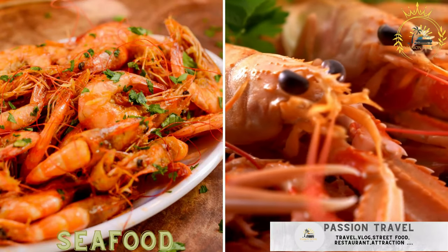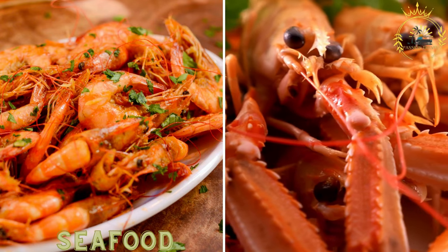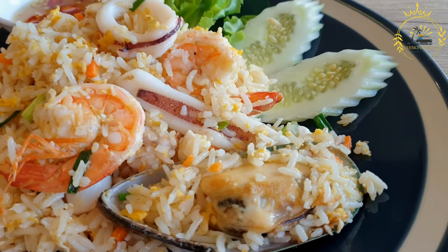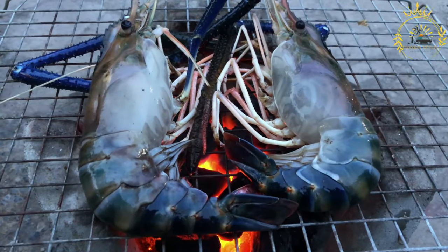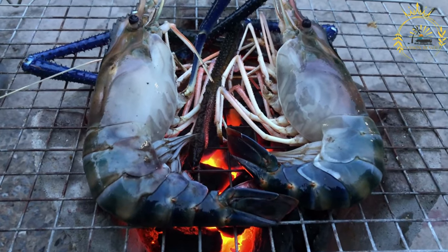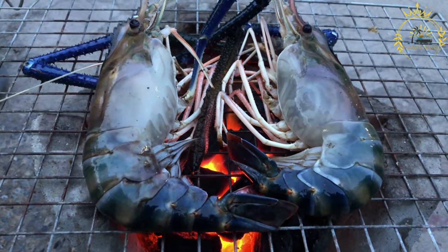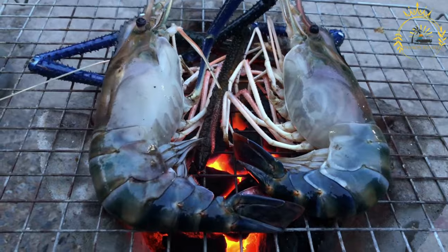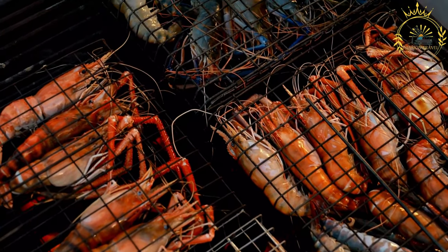Seafood. Freshly caught seafood including lobster, shrimp, and fish is often grilled or fried. Seafood is a diverse category of food that includes a wide variety of edible marine animals and plants, enjoyed worldwide for its diverse flavors, textures, and health benefits. Fish is perhaps the most popular type of seafood, with varieties including salmon, tuna, cod, haddock, trout, snapper, and many more. Fish can be baked, grilled, fried, or used in sushi and sashimi.